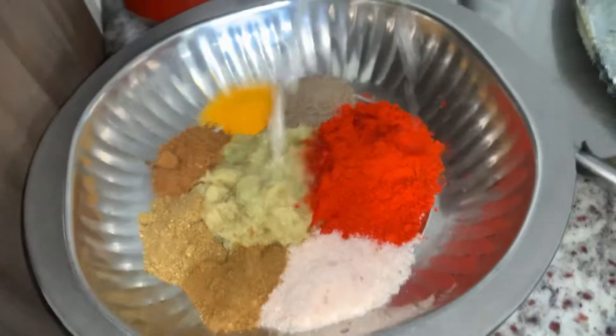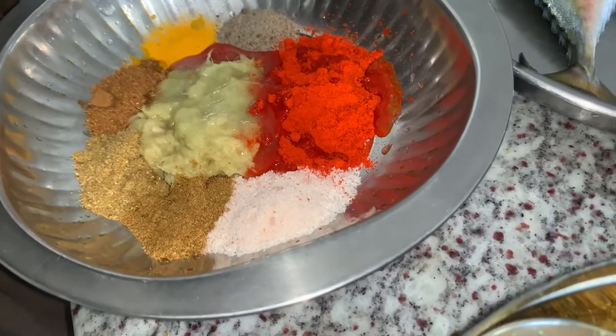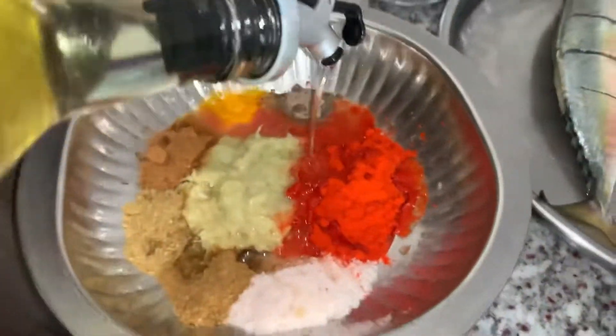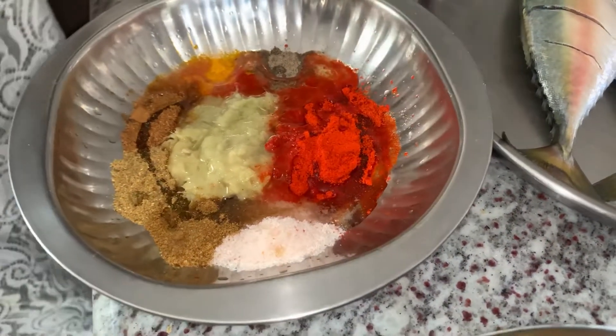Just half of the lemon is squeezed. It is completely different. Most people will use it. I am going to use half of the lime, marinate with oil, and mix everything together.